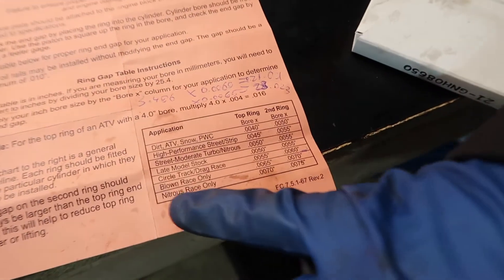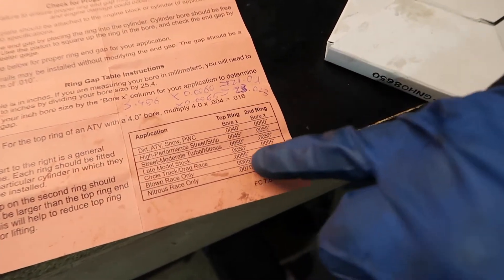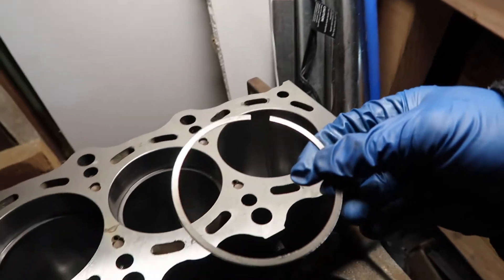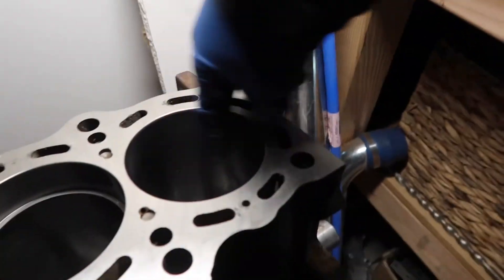Next we're going to calculate the required gap for the second ring and the first ring. Even with the reference table — for example 'nitrous race only: 0.0070' — there is a calculation: bore multiplied by the number from the appropriate column gives you the required gap size. I measure all of them first, because if you start grinding and then find the last one is already too large, you'd have to redo everything. I've already put a little oil on the cylinder wall so the ring doesn't scratch it.